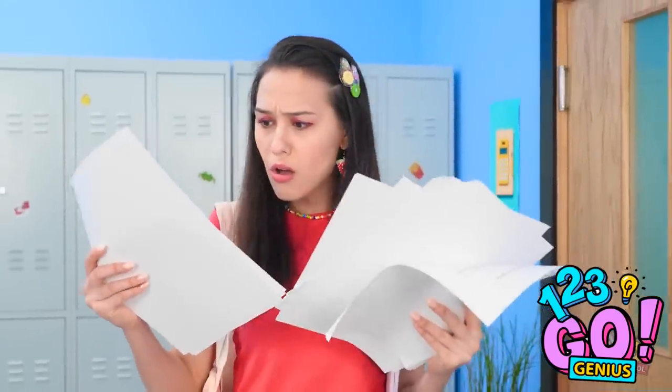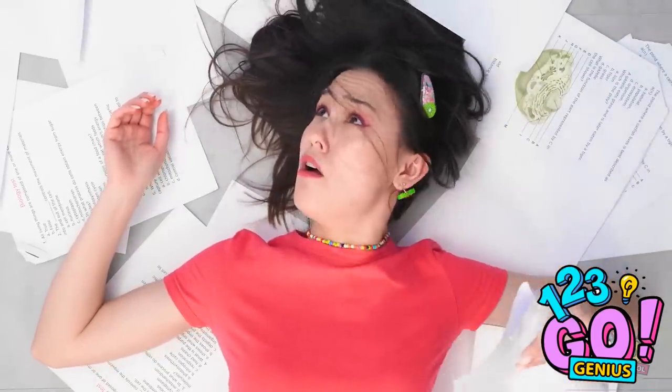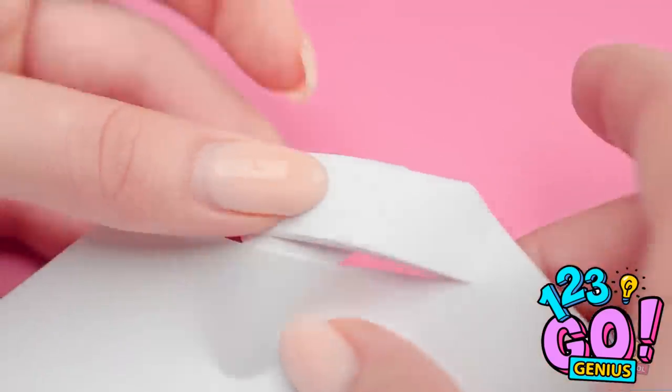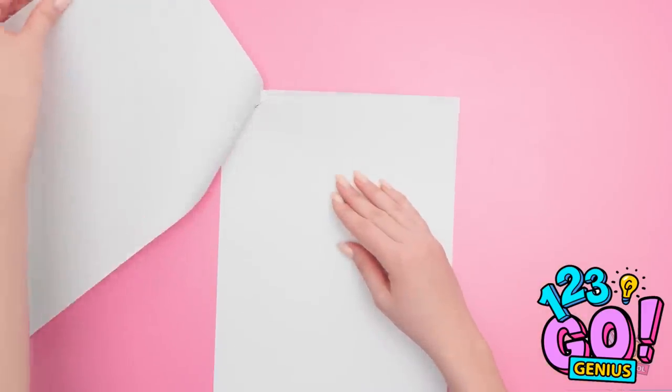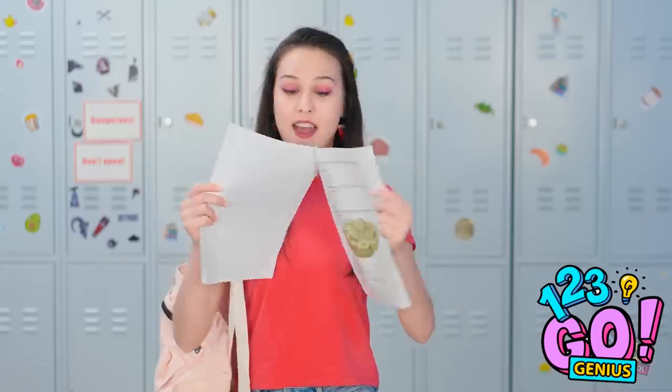Ugh. These papers are all mixed up. This is not going to be fun. OOF! Owie owie ow! Everything is even worse now! That's it. I need to solve this problem. Come here, stapler! Why isn't it working? Out of staples. Of course it is. Hey. Wait a second. I think I have an idea. The papers are all organized neatly. Now for my exacto knife. I'll make two slices here and here. And I'll fold it here and tuck the tips in the other slice. There we go! It's stapled together without staples! Finally! The papers are organized. It's not gonna come apart either. Off to class!